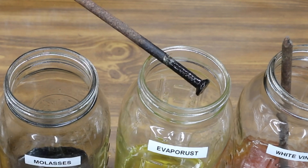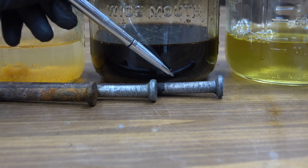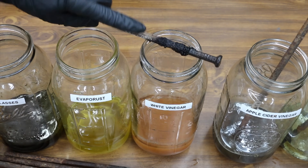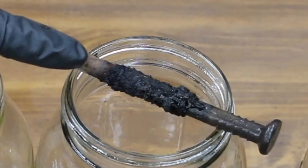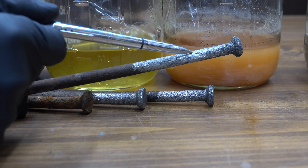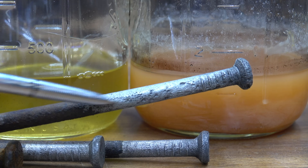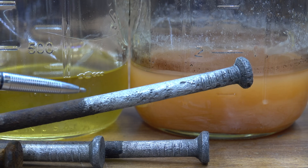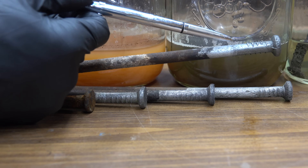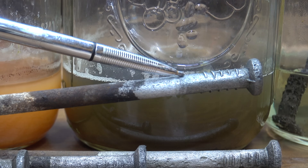I'm going to go ahead and clean up the Evaporust spike — molasses, Evaporust, and our control water. Molasses and Evaporust have both done a great job. There seems to be a lot of buildup on the side of the landscape spike from white vinegar, but after cleaning it up, white vinegar has done an amazing job. This is pretty much where the vinegar level was, but it continued to wick up the side of the landscape spike, removing additional rust. The apple cider vinegar has done an amazing job completely removing the rust from the area that's been exposed to it.